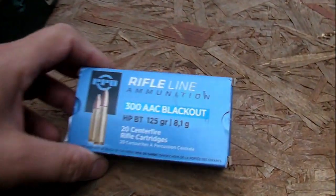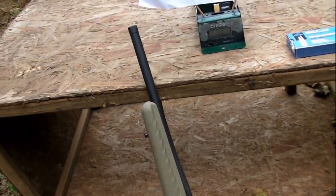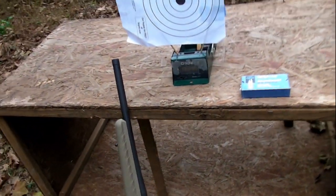Alright guys, we're going to check the velocity of this 125 grain PPU through the Ruger Ranch. I believe that's a 16 inch barrel.